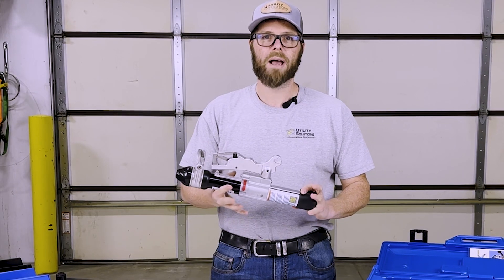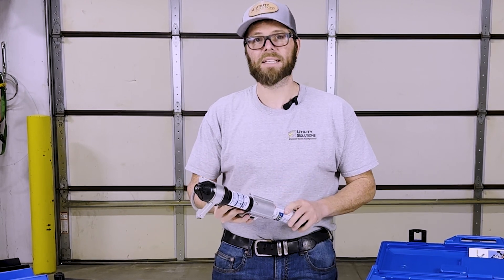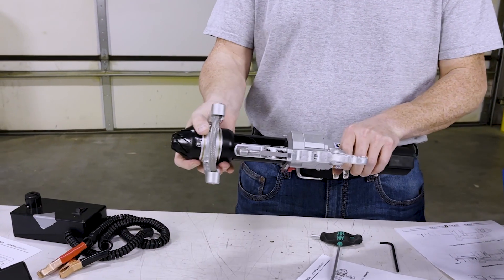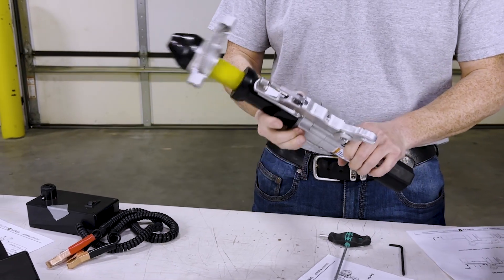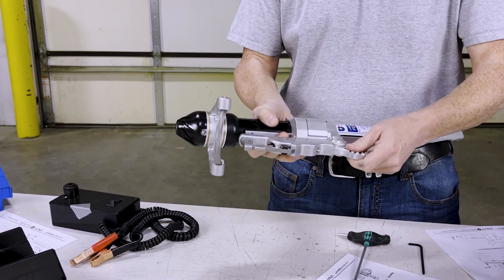With two tools in a matter of minutes, this tool can be taken apart, inspected, and put back together. Pre-flight: fully extend the tool, check the moving parts, and verify the reset.